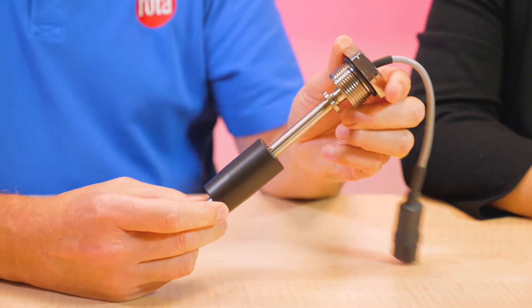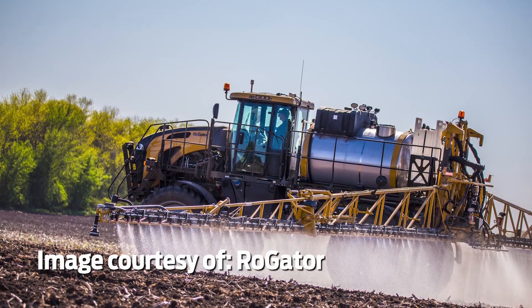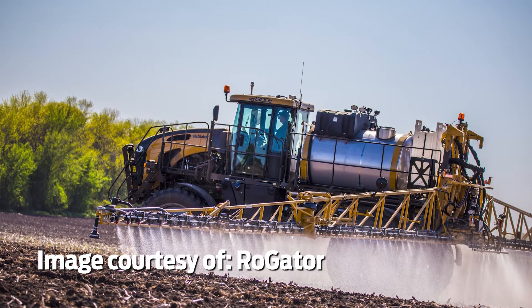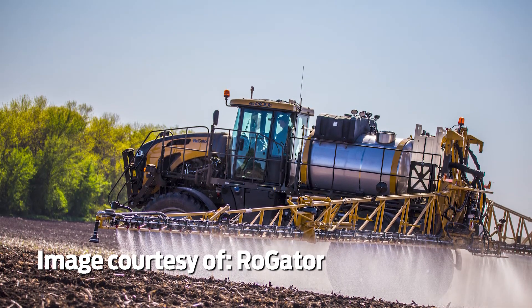Hello. Today we're here with Mark Hoffman from Rota Engineering, talking about the TL liquid level sensor. Can you tell me a little bit about this product and where it's used? This product is mostly used in mobile applications. Right now we are working with agricultural sprayers where it's used in the chemical tank, the hydraulic tank, and the fuel tank.